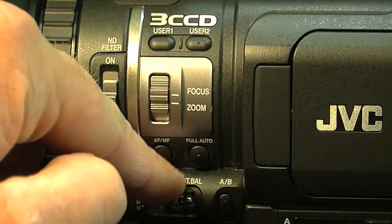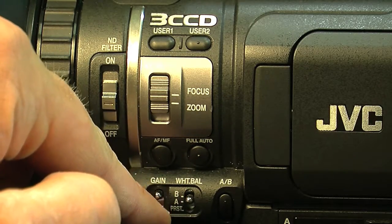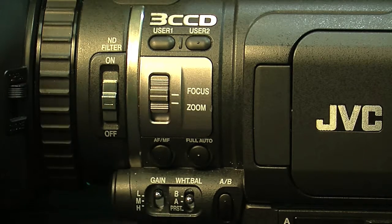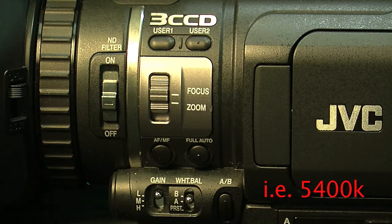The next switch is the white balance switch. You'll notice there's a B, an A, and a preset setting. Those are helpful if you're going between multiple rooms — like room A or room B — and you can set them to specific white balances for each room. The preset is a setting controlled in the camera to a certain Kelvin temperature.